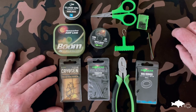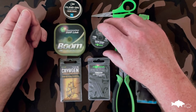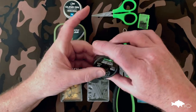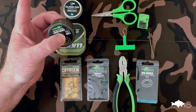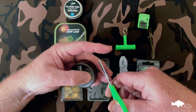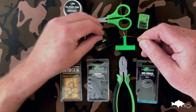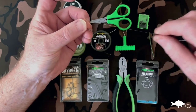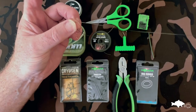Right, without further ado, I'll show you how we tie this one. The first thing we do is take a length of the dark matter braid — pull off a fairly decent length because we're going to be shortening it a fair bit. Trim that off with the braid blades, which makes it nice and easy. They're really sharp and they actually cut straight through the fibre rather than just bruising it.